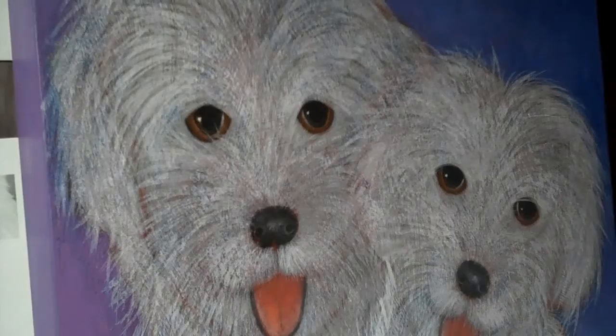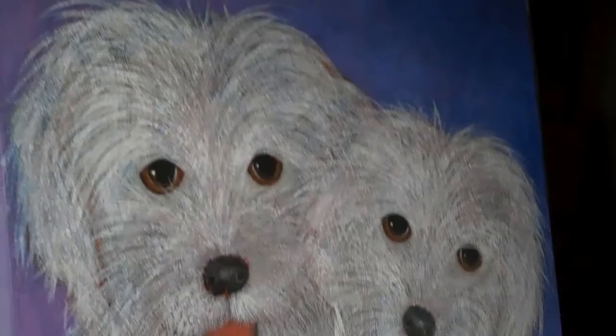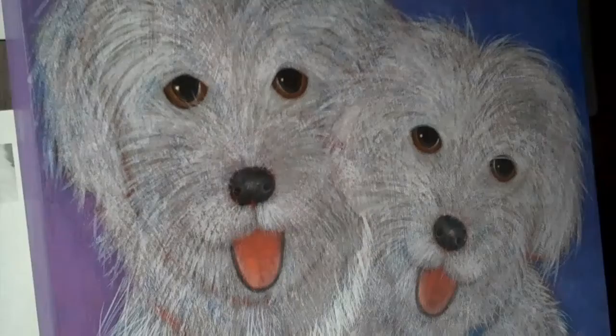The next one will be kind of a golden brown, and then I will do my final layer of brushstrokes. As you can see, I am working on the animal that is pushed back a little bit, so you have to start from the hairs that are the furthest back.